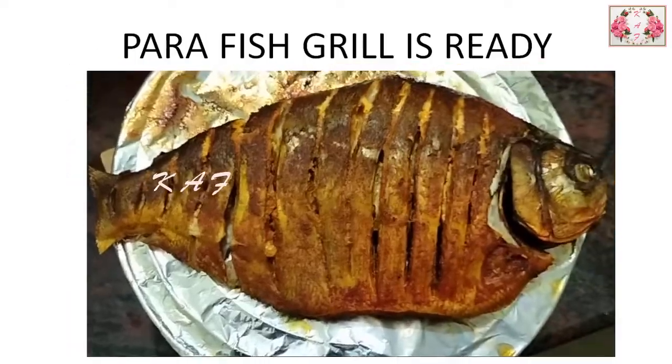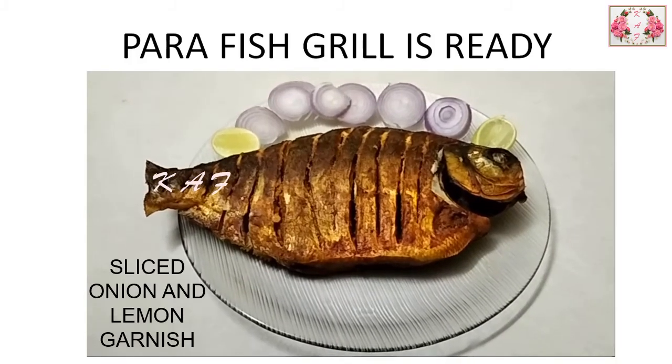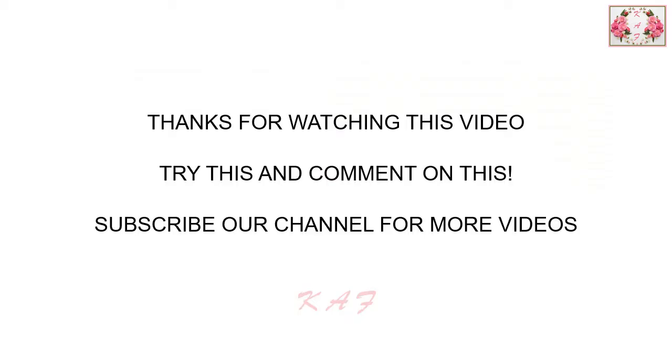After completing the grill process, keep the fish on a glass plate and garnish with sliced onion and lemon. Thanks for watching this video — try this and comment. Subscribe to our channel for more videos.